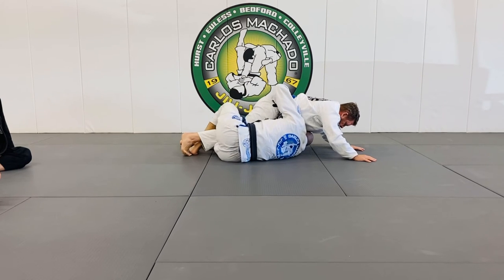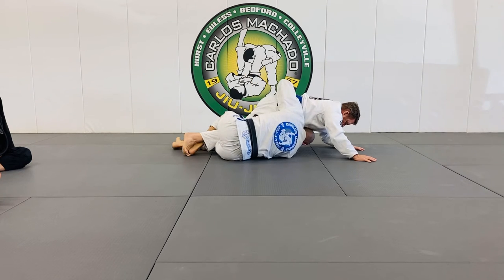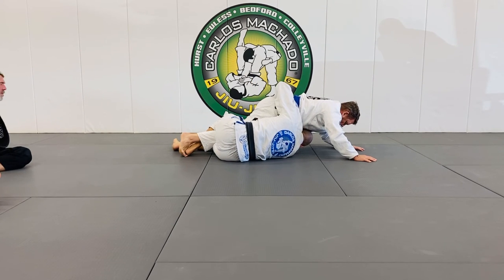The bottom leg has to be replaced by the top leg. From here, with this underhook, I'm going to use my free hand on his other leg.